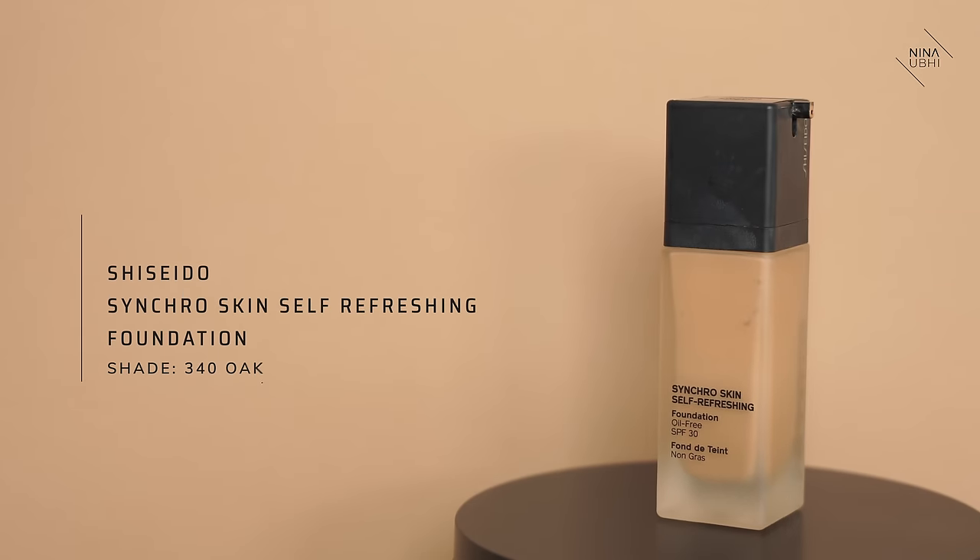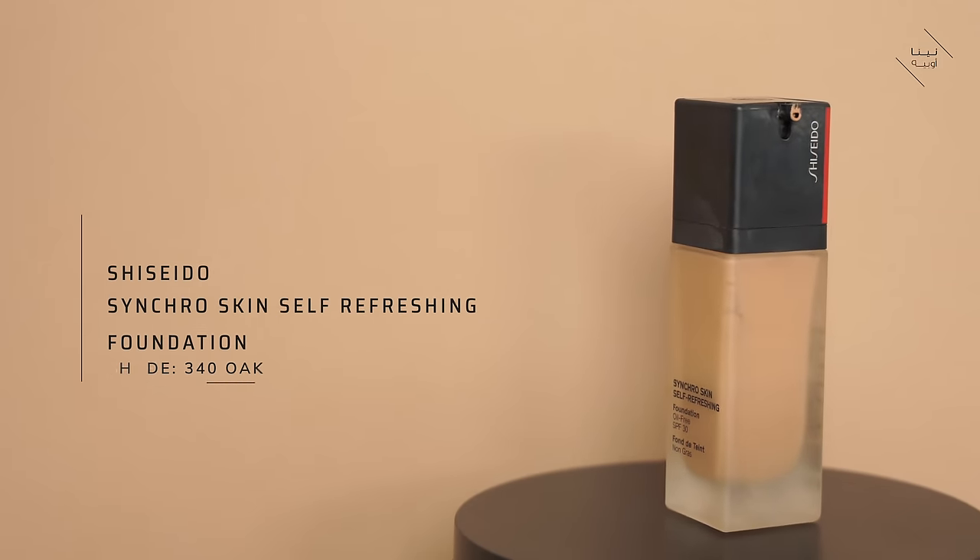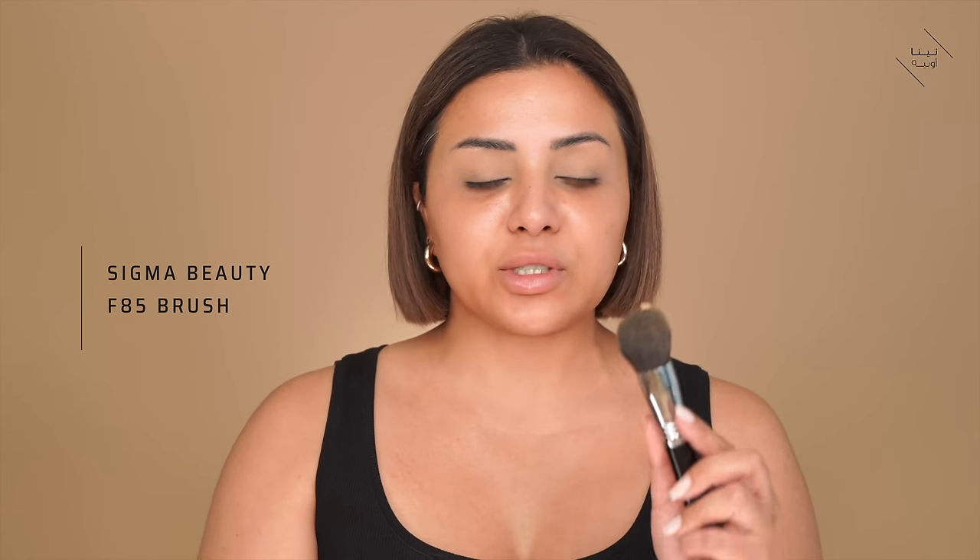I'm using my Shiseido Skin Self-Refreshing Foundation. I haven't used this foundation in so long and I started using it the other day and I was like, why did I stop? I'm going to put a very small amount, just a little bump on my brush — this is my F85 brush — and I'm just going to apply this. You really need the smallest amount and I'm not taking it on my under eyes, just buffing it into the skin everywhere else.